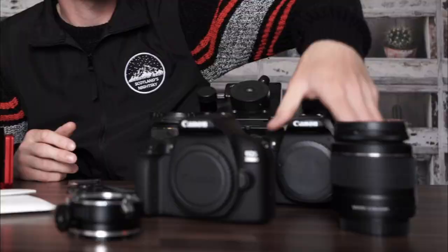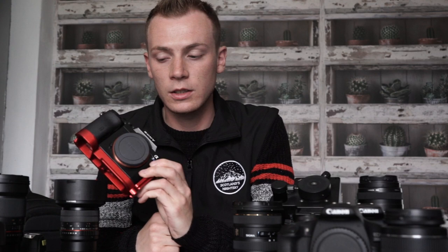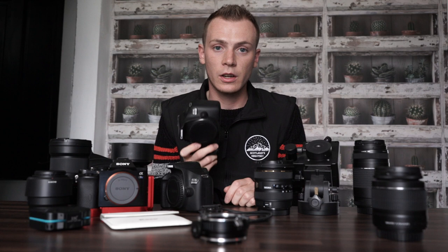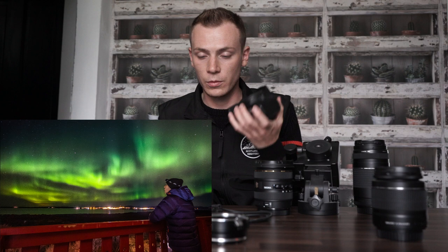I'll start off with the camera bodies. I pretty much have Canon — I've got a Canon 2000D, a Canon 1300D, and then the Sony A7S. The Canons were my first cameras. They're pretty cheap, about £300-£400 each. They haven't got the best ISO capabilities so they're not exactly astro cameras, just generic DSLRs. I've used these to capture so many memories starting out in my photography journey — things like the Lunar Eclipse, I've taken these to Iceland for the Northern Lights.